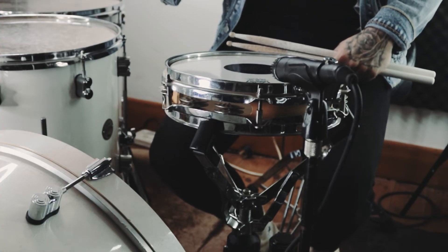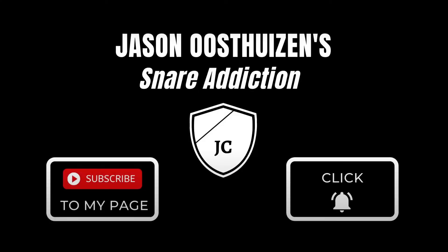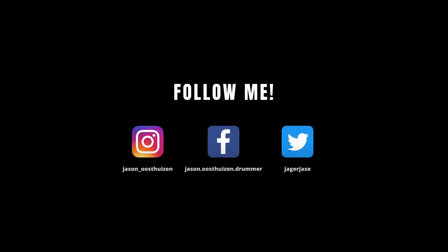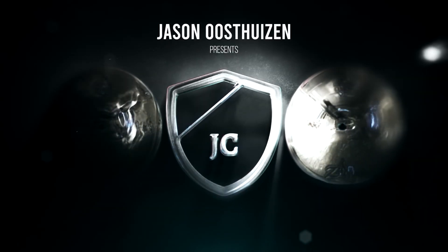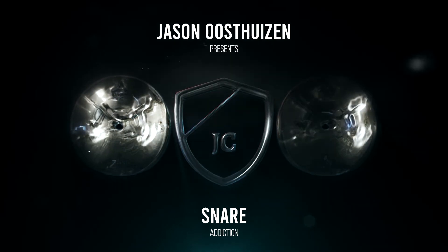I hope you guys enjoyed this episode. I really look forward to seeing you guys at the next one. Thanks for watching. We'll see you next time.